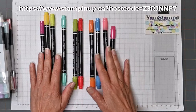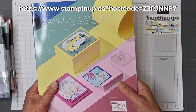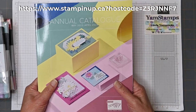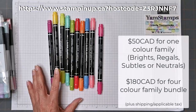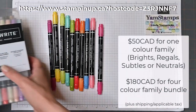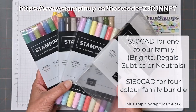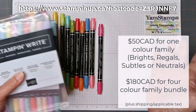So these are the new Stampin' Write markers. They've been reformulated. They're available in the May 2023 to April 2024 annual catalog from Stampin' Up! They're priced at $50 for a set, or you can get all four sets for $180 for a discount. Shipping and taxes apply unless you buy during some sort of a special.